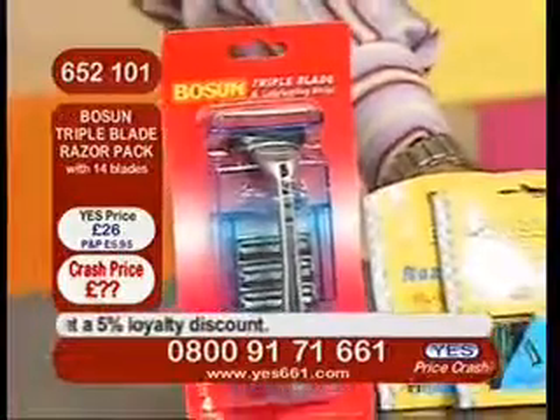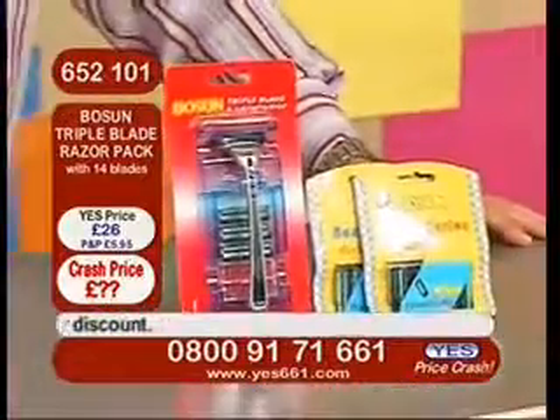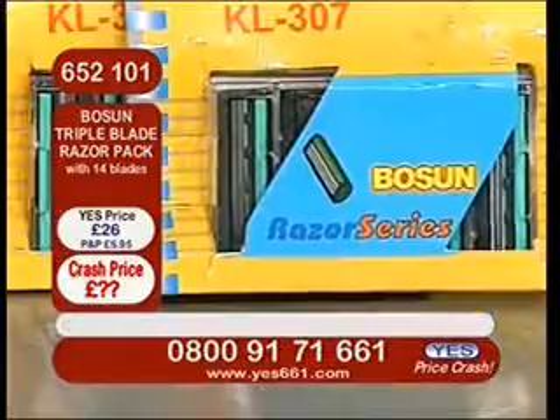This is the Bosun Triple Blade Razor Pack with 14 blades, £26. And I've got to tell you, this item is so popular.